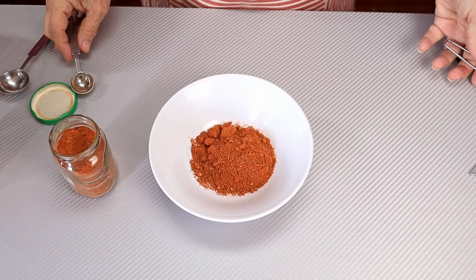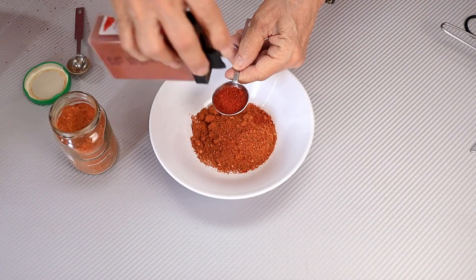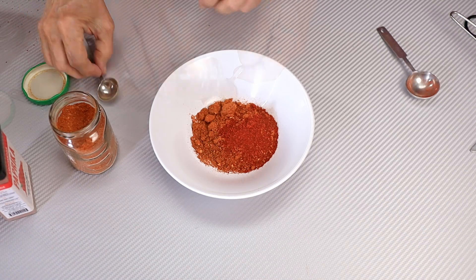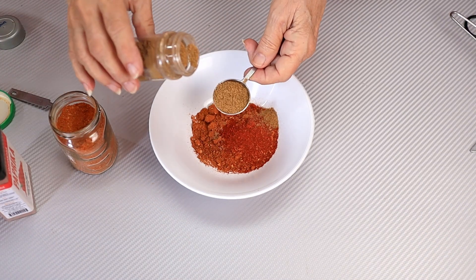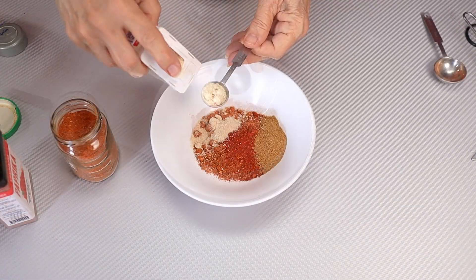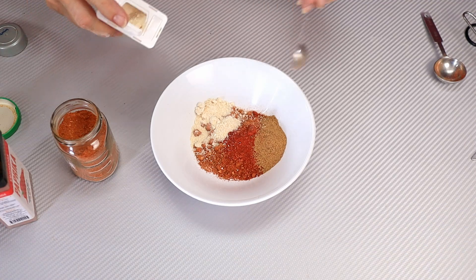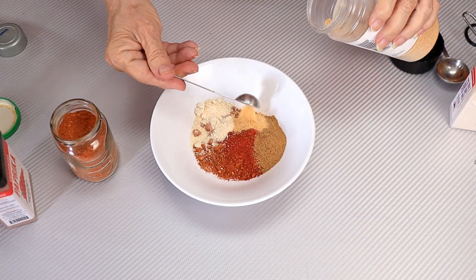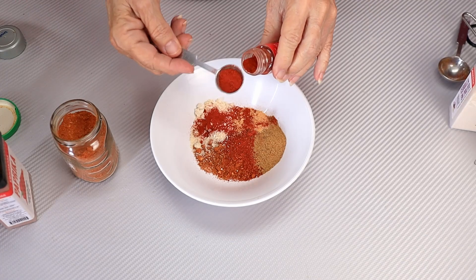We need a quarter of a cup of chili powder, a teaspoon of paprika, a tablespoon of cumin, two teaspoons of onion powder, and a teaspoon of garlic powder.